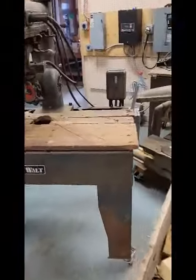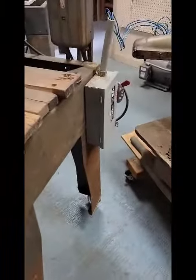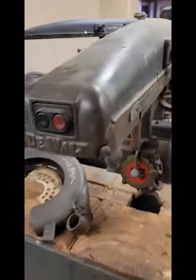1945 GE, 5 horsepower. Going to test run it for the first time. Got it hooked up to my three-phase RPC that's here running in the background. This saw is in really nice condition, really, for as old as it is.